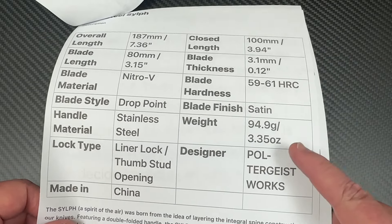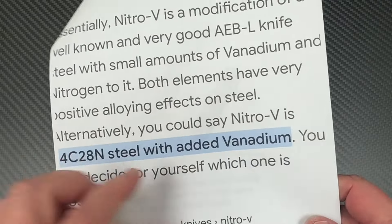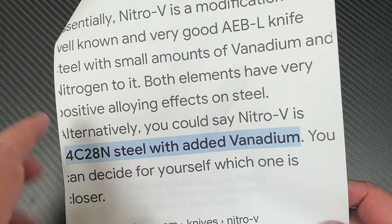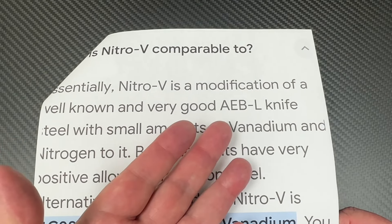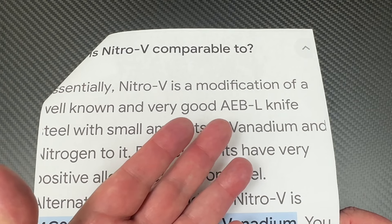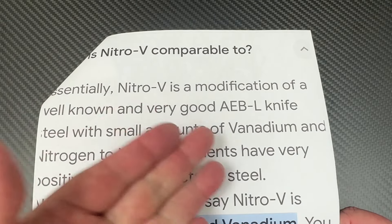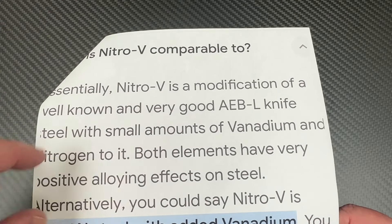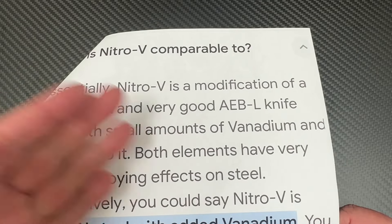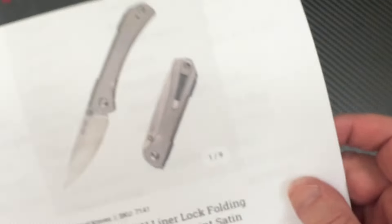The Nitro-V steel — in case you're wondering what it is — you could say Nitro-V is 14C28N with added vanadium. It's a modification of the well-known AEBL steel, which gets used a lot by knife makers in the US. They add small amounts of vanadium and nitrogen to it, and you have Nitro-V. They say vanadium and nitrogen have very positive alloying effects on the steel, so it's very similar to 14C28N.